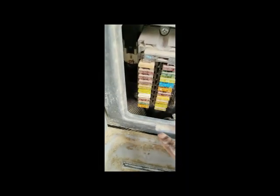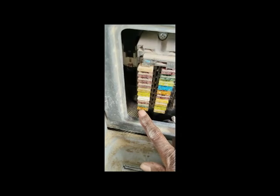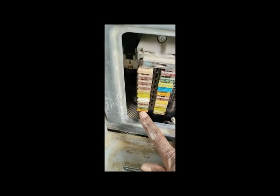Now I check fuse number 20 — a 5-ampere fuse. Power is not coming here. From here, power from the start switch goes to the ECM. I'm going to open this start switch and check it — the problem may be here. Because power is not reaching this fuse, I think the problem may be in the switch. I also have another diagram and I'm going to check voltage at fuse number 20.